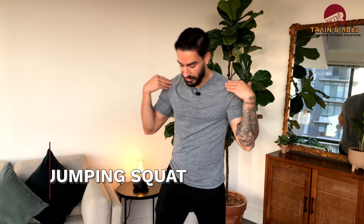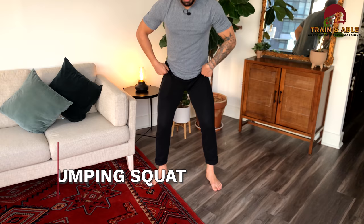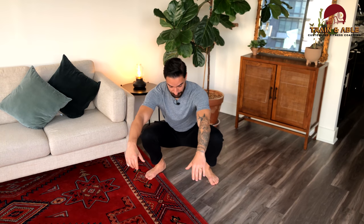The next movement is the jumping squat. Feet are in your squat stance, about underneath your shoulders. Push the hips back, descend as low as you can, then jump to get a little bit of daylight under the shoes. It's worth noting that the higher you jump on all of these movements, obviously the harder it's going to be.